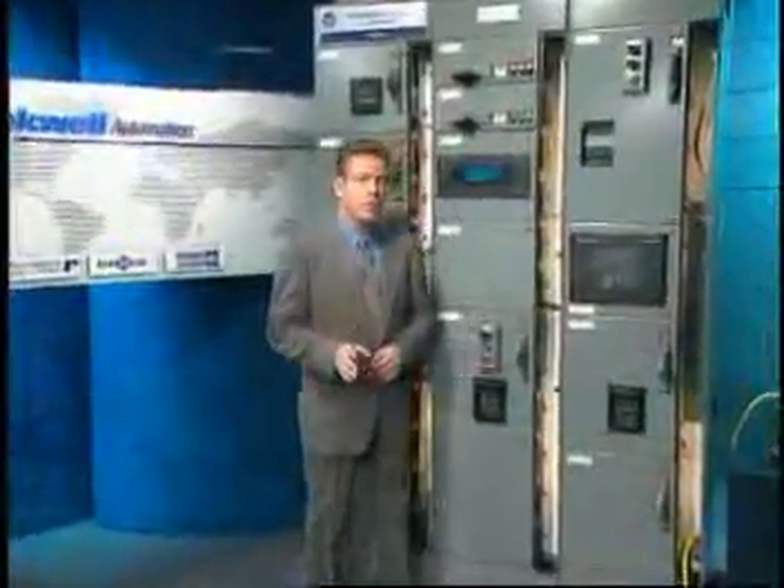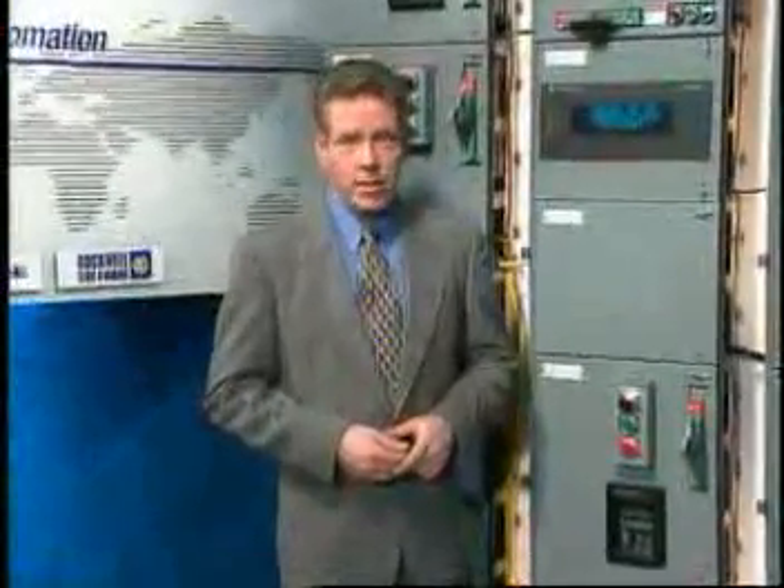Here at Rockwell Automation's World Headquarters, research has been proceeding to develop a line of automation products that establishes new standards for quality, technological leadership, and operating excellence.